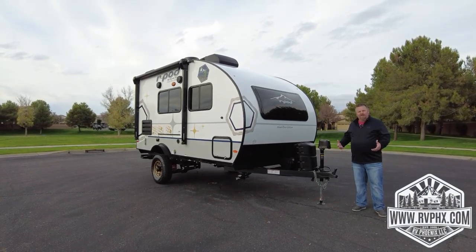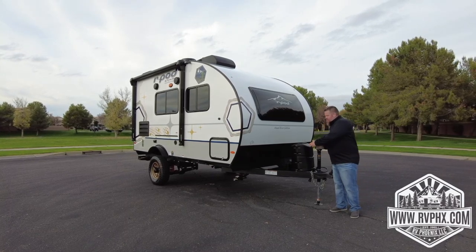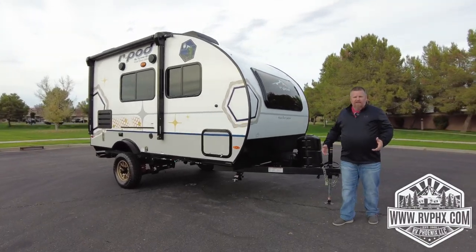We're going to show you how to use this RV. First of all, the propane tank is located right here — to access it you just lift off this lid, and then underneath is the tank. Right behind that you actually have your battery box. Hopefully you never need to get in there for anything, but that's where it's located.